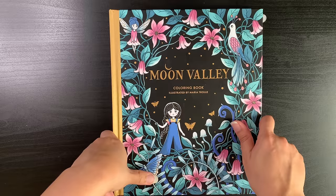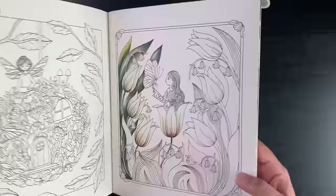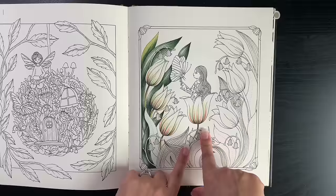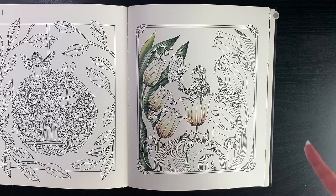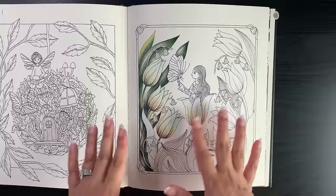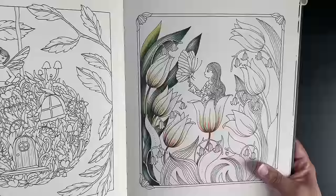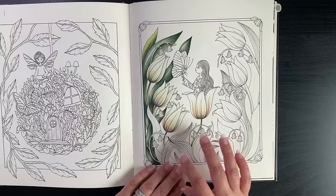Another WIP from my spring options is Maria Trolle's Moon Valley. I've only done one page in this book and I was feeling like coloring this page — a tulip spread. I've done a how-I-color video on the tulips because, as some of you may remember, I tend to do my flowers pink a lot, and I was going to try really hard to deviate from that. I got an idea for the tulips that I really like how it's turning out.